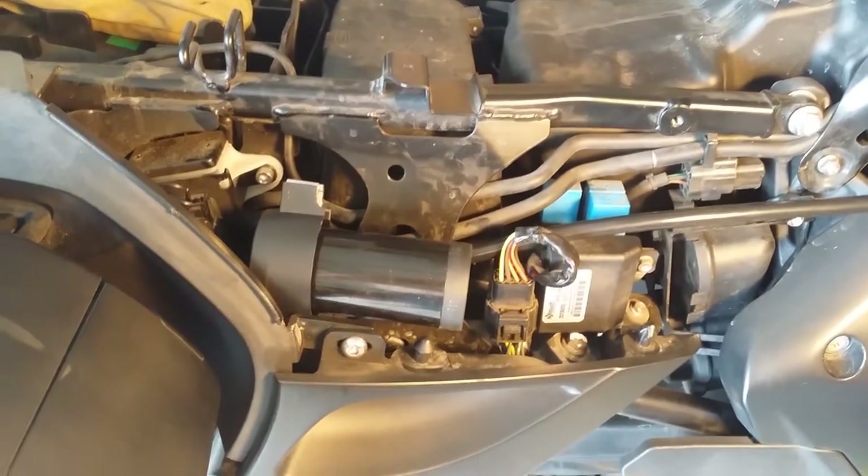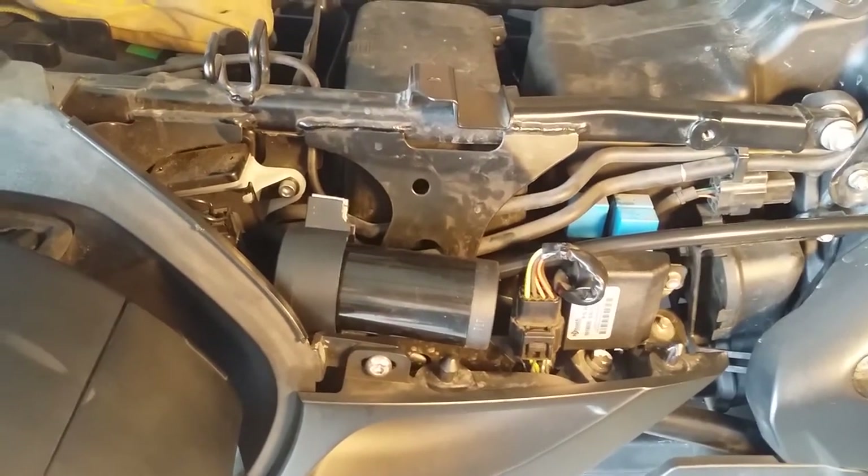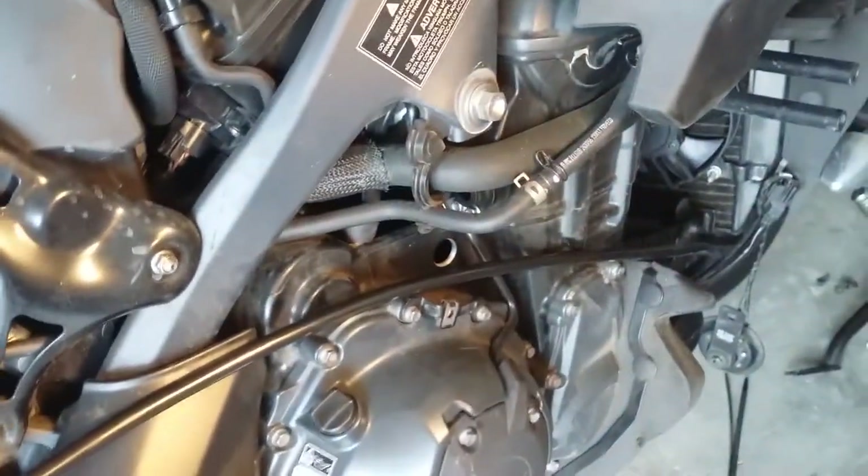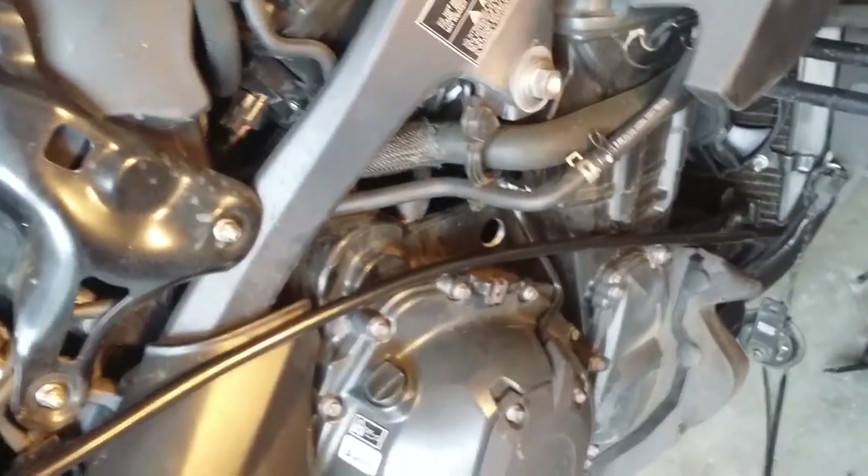This is the location I decided would be good to mount the air compressor. I'll tie wrap it up using those holes, and then the tubing will route alongside the motor and up to the horn.